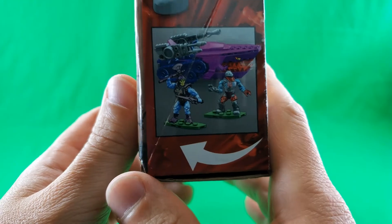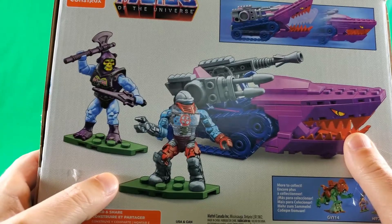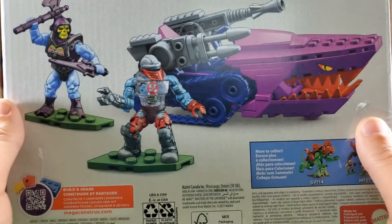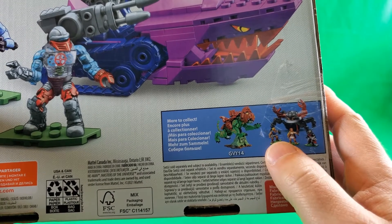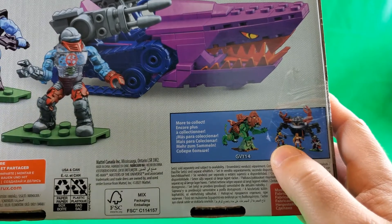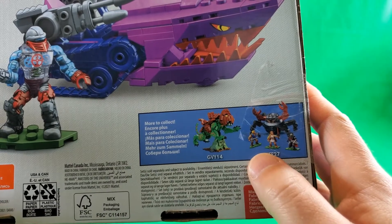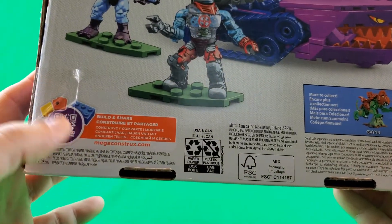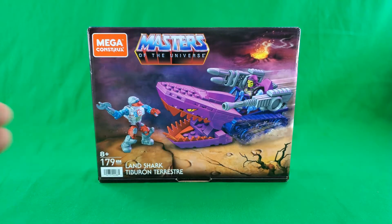On this side again, an arrow showing how you open the box. On the back, that same picture — again, I'm thinking that's a digital render. Mega Constructs Masters of the Universe shows the shark-biting action, cross-sale of Battle Cat, and — the name escapes me — the crab guy who spins people around. Monstroid, that's his name, Monstroid. And MegaConstructs.com, Build and Share, Mattel, small print, fine print. That, my friends, completes a look at the packaging.